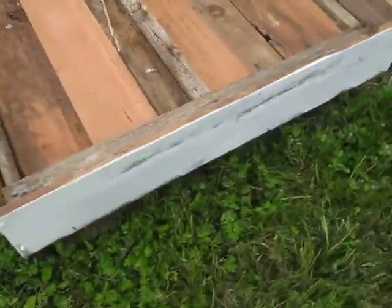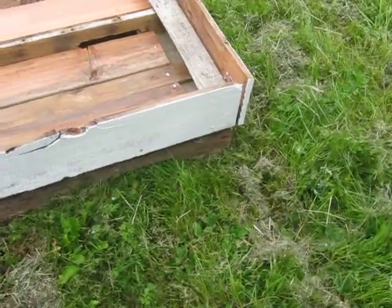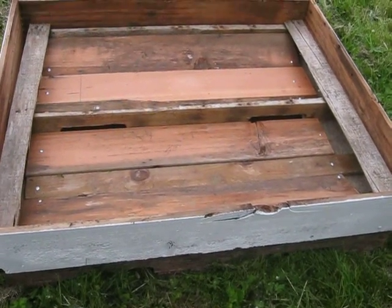No carpentry specialist or anything over here. Painted it, did what I needed to do. Got a little gap there, but it should be fine — as long as there are no critters getting in, I guess.